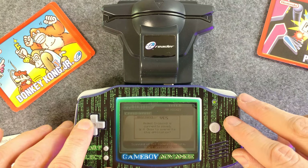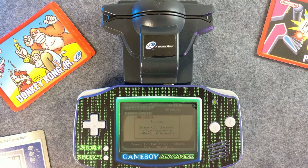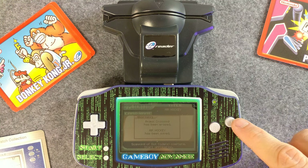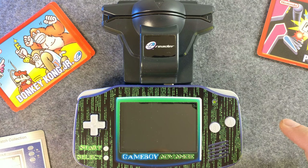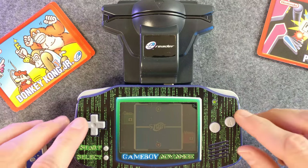Apparently I had an Animal Crossing something on here, but it's okay to overwrite. And it's just that easy.